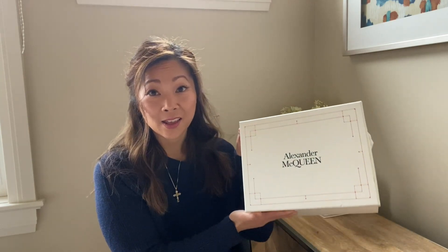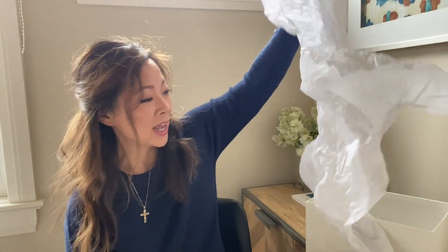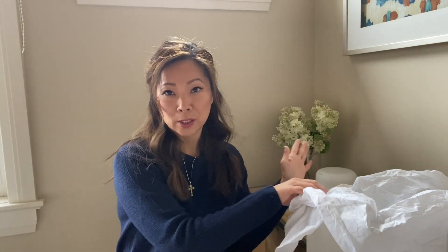So the bag — let's start with the box it came in. It was not packaged great at all. The bag was opened and it kind of looked like that. The tissue paper was just tangled up with the bag, so it was not packaged well at all. But this Alexander McQueen bag has a lot of foamy protectant inside because of the brass knuckles hardware, which made me feel a little better about the shipment.